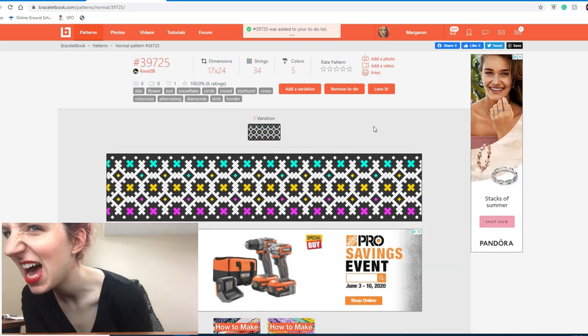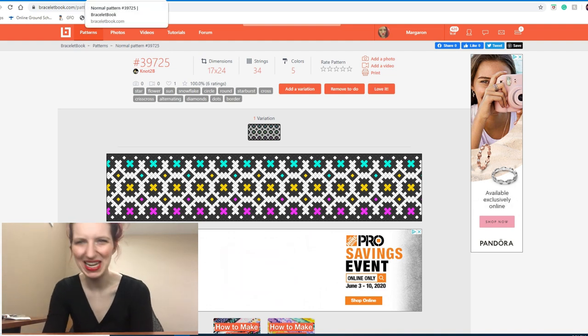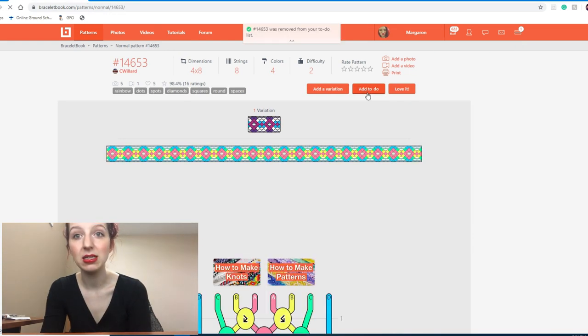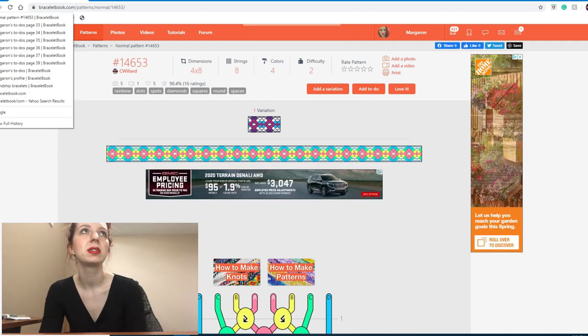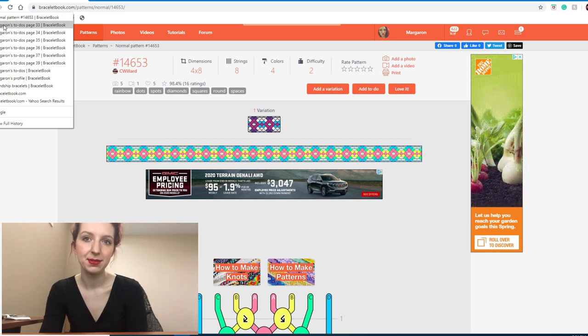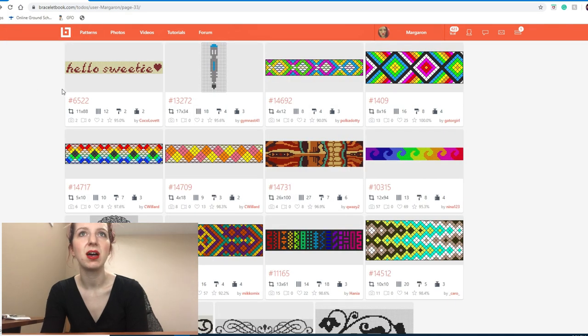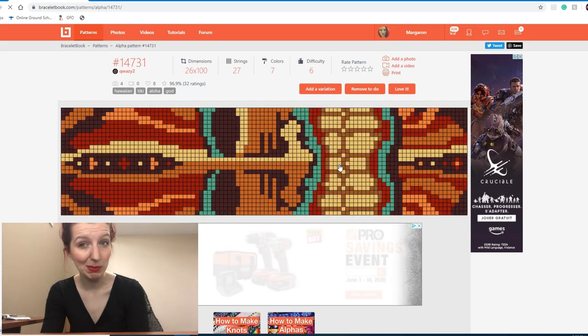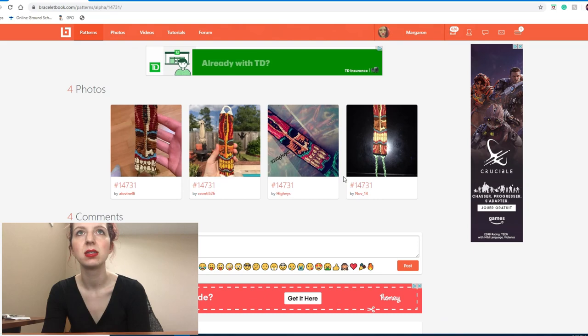Oh, that's like a brand new pattern — that's why it's not in my to-do's yet. A few of you have asked about my fancy shaped bracelet and if I can do a tutorial on it. If you want to see that, let me know in the comments. This next one is pretty cool — I like this tribal mask. It looks really good too, that's really nice.